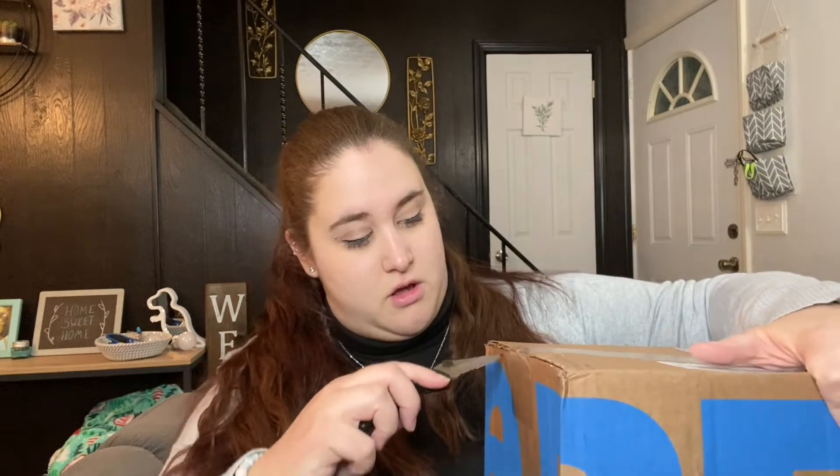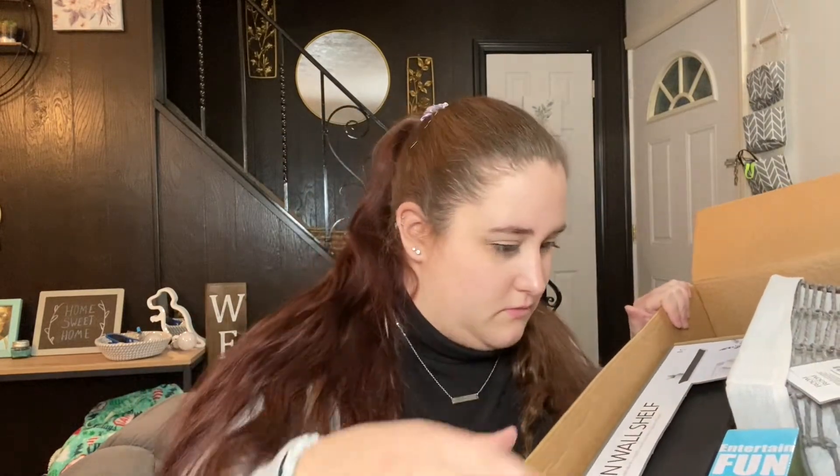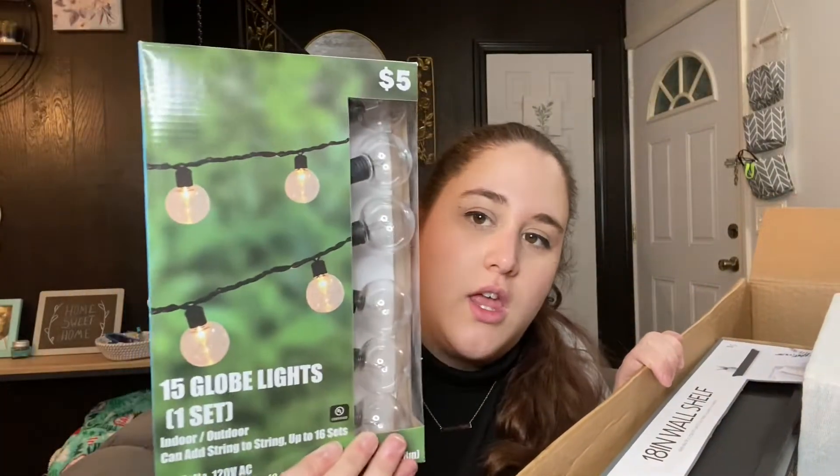I don't quite remember ordering that much stuff, so I'm not sure why this box is so huge. The box is open, so let's get into it. The first thing that I got are these 15 globe lights — they're like those lights that a lot of people put on their porches or patios. But what I want to do with these is string them across the ceiling of my basement. I saw these over the summer but haven't seen them in store since, then I saw them back online and figured I would pick up a set. And these were only $5.